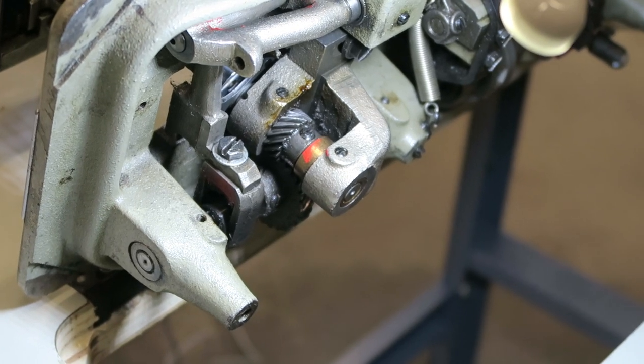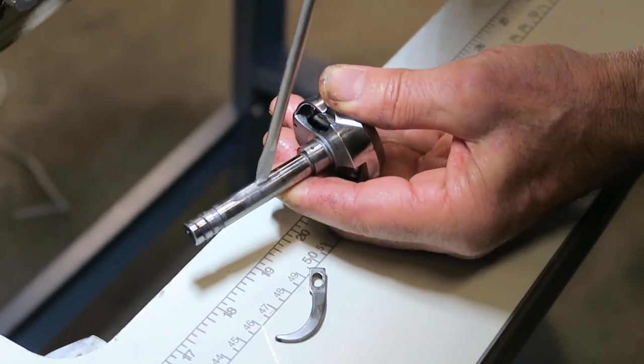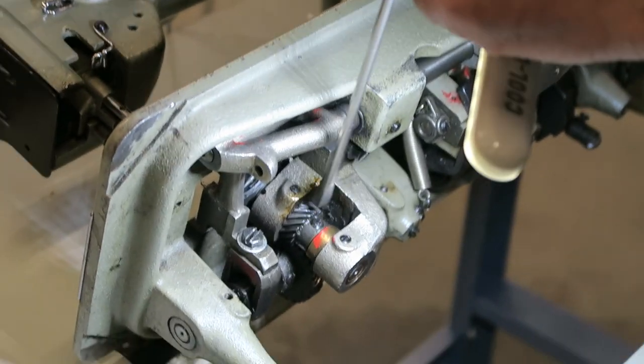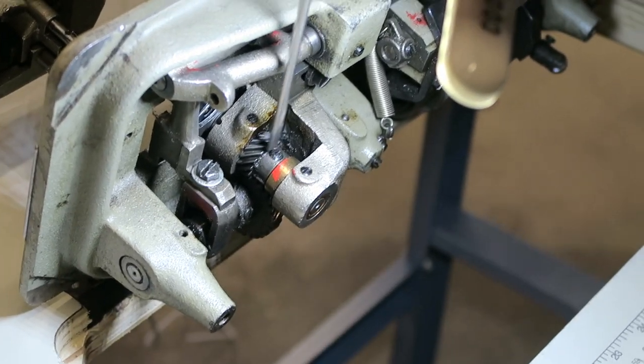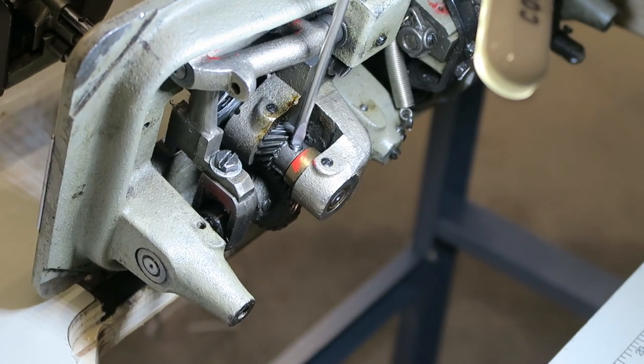The hook shaft looks like this with the groove. That's where the set screws go, so the hook will rotate.